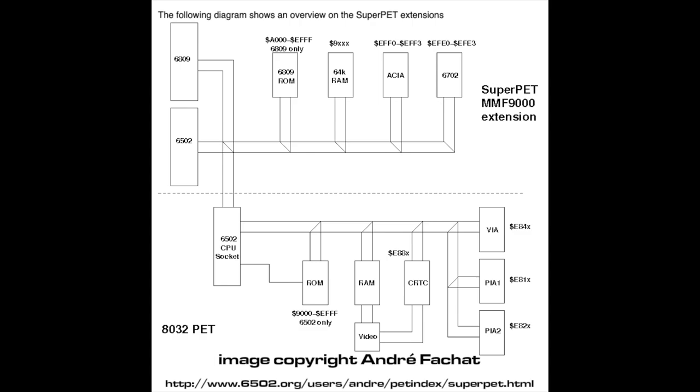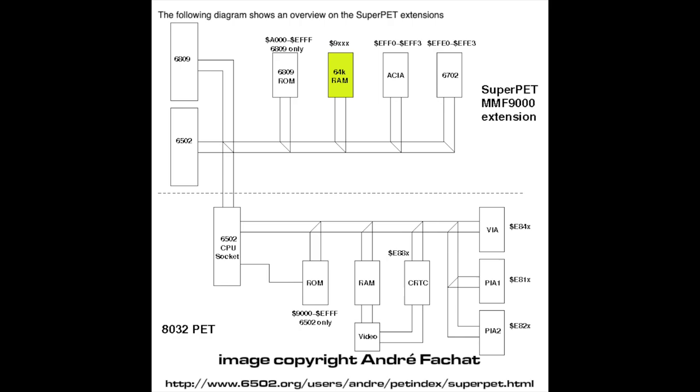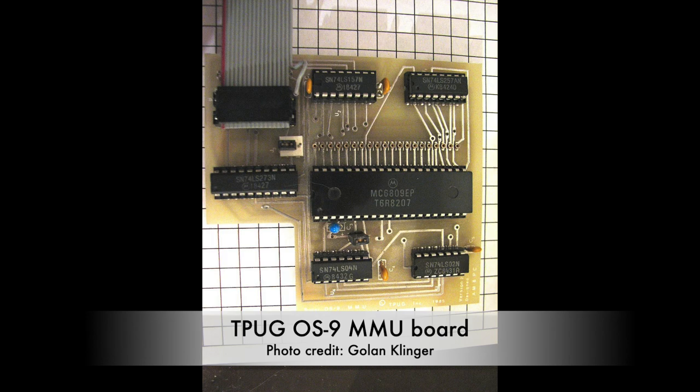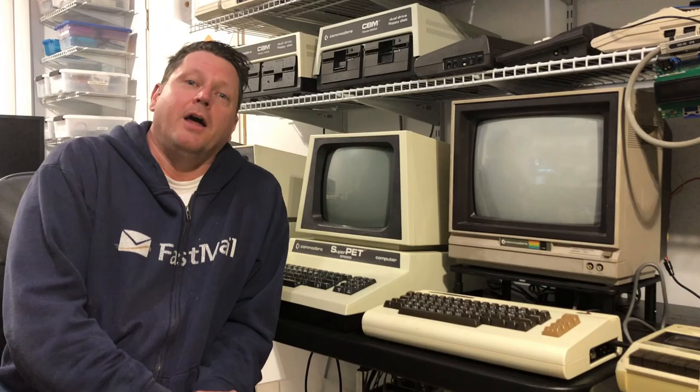The Super Pet is an 8032 Pet, as seen on the bottom of this diagram, with the added bits at the top being what makes it a Super Pet. There's a 6809 CPU, ROM specific to the Super Pet, and an additional 64K of RAM mapped in at hex 9000, bringing the total RAM in the machine to 96K. The additional 64K isn't one contiguous block. Rather, it's split into 16 separate 4K banks that can be mapped in individually. The TPug MMU allowed OS9 to see this 64K RAM as one contiguous block from 0000 to FFFF.